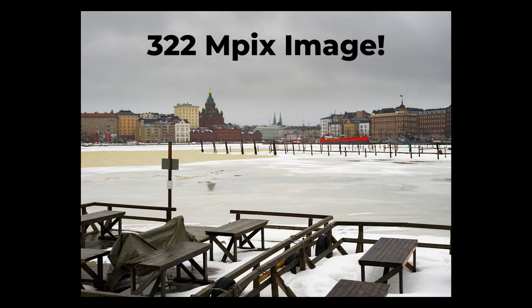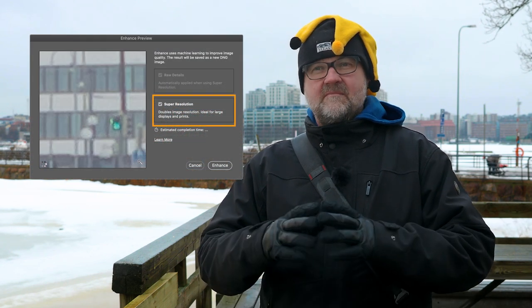Let's make a 322 megapixel image with my E-M1 Mark II. Yes, you heard me right — 322 megapixels from a Micro Four Thirds camera. Photoshop has a very good new feature: they just updated it and added Super Resolution, which will make your image four times bigger. Let's see how good that Sensei AI is.